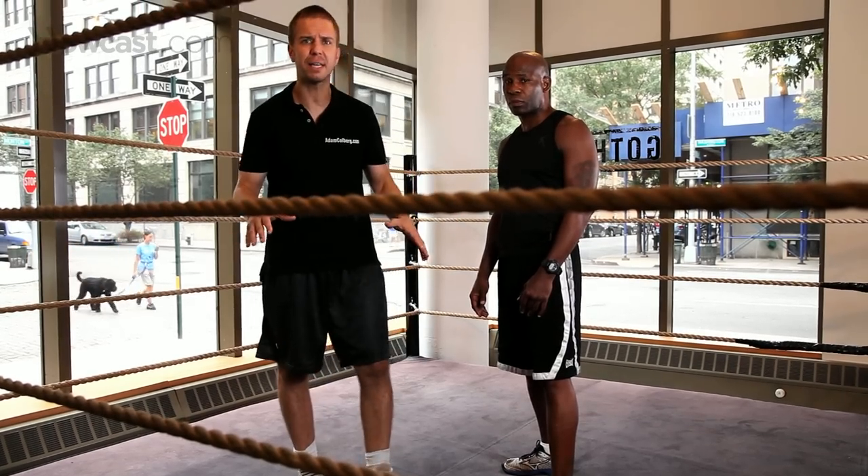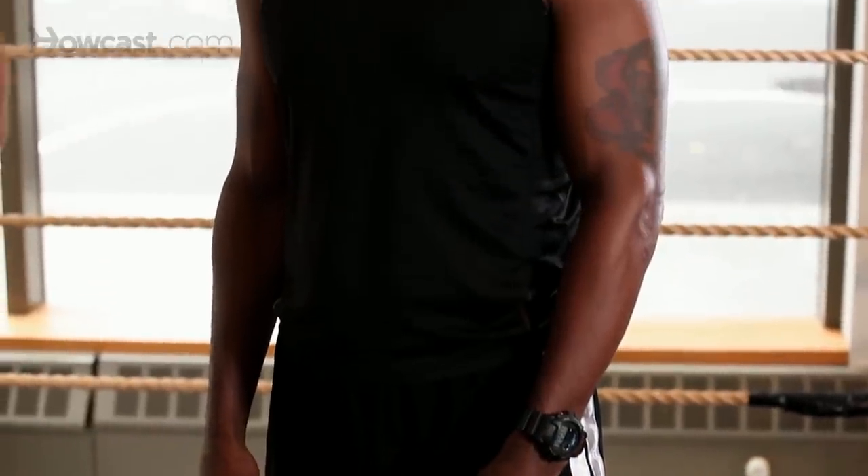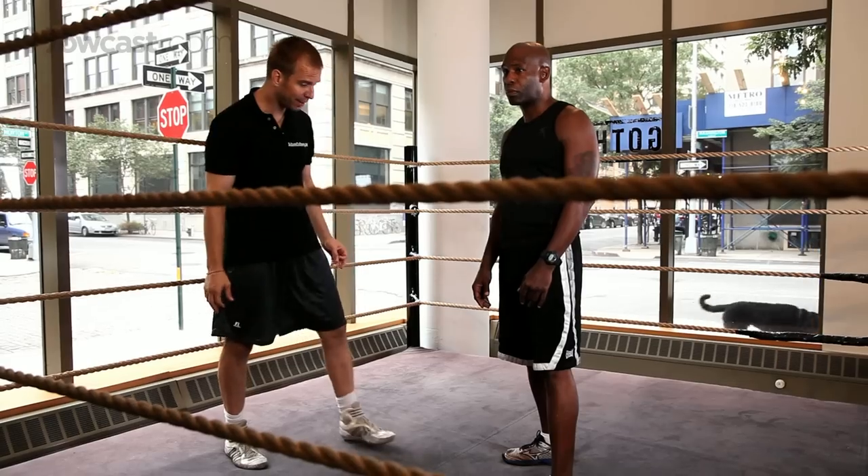Your stance is everything. That's where everything initiates from, that's where you send your attacks from, and that's where you come back to. So Terry's going to stand for us in his fighting stance.